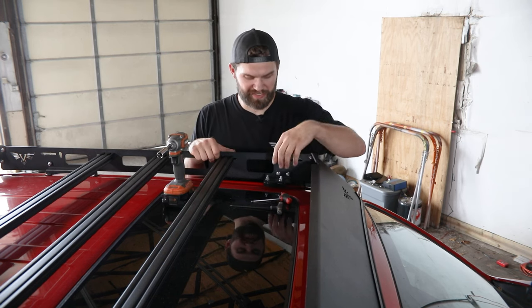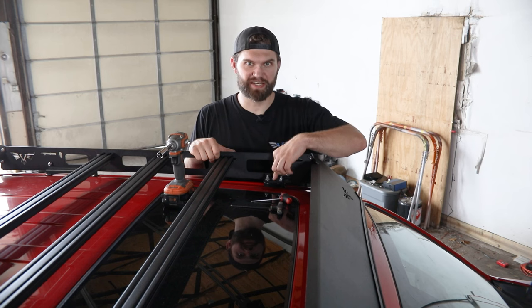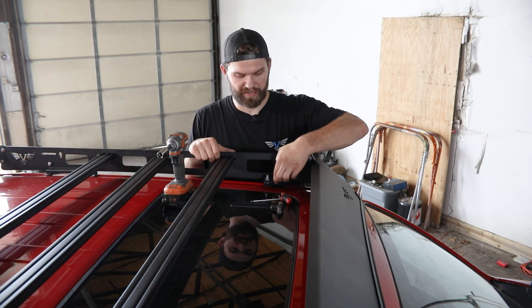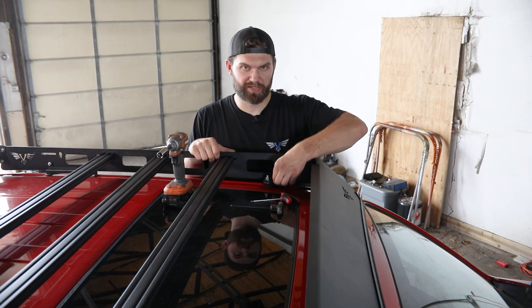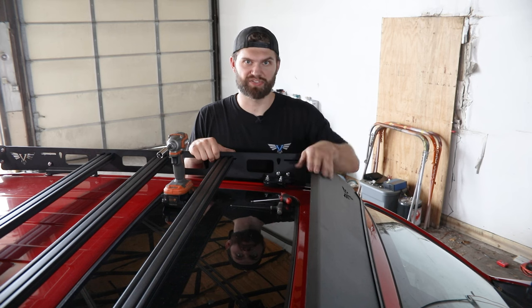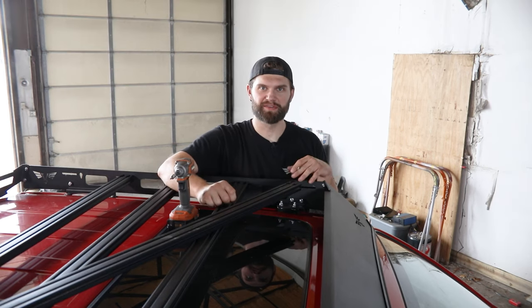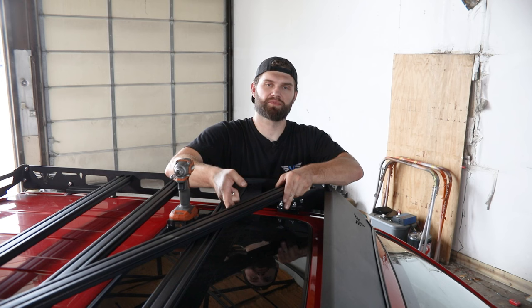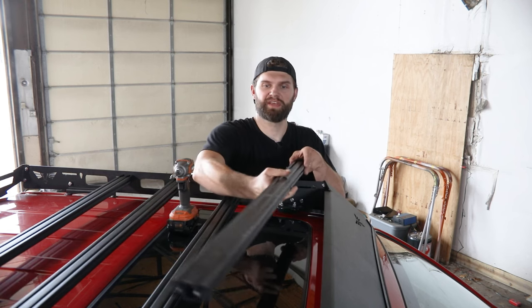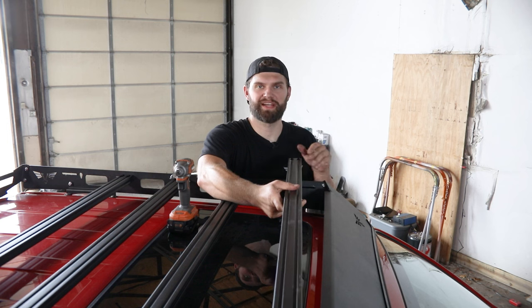The only thing to pay attention to as you're tightening these up is the side-to-side adjustment of the front of the rack. Just make sure that the gap, if there is any, between the two bracket halves is the same on the driver and passenger side. After you have all four mounts tightened in place, you can then reinstall those front and rear crossbars that we had previously removed and move on to side rail height adjustment.